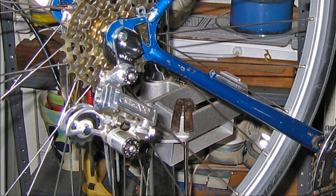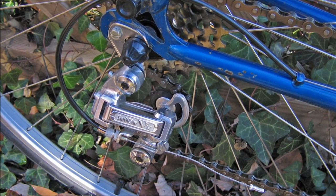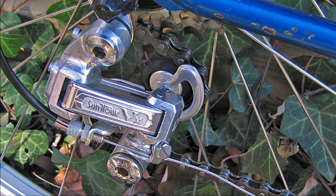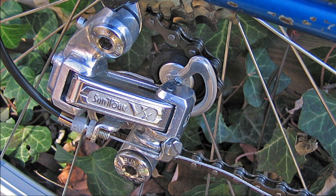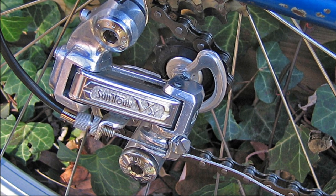The original rear derailleur was again a very poor-shifting Hurray Olivet. This was replaced with a Suntour V derailleur that was an excellent performer and very reasonably priced. Suntour made very good products, but due to stiff competition from Shimano, they actually quit producing bicycle components in 1995.